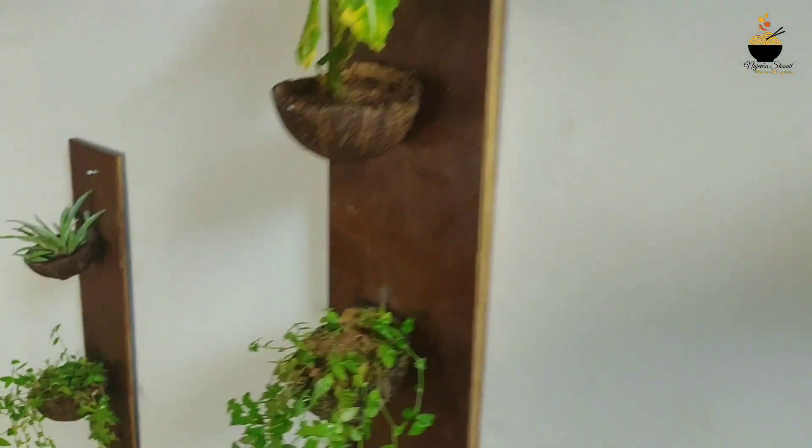Hello everyone, welcome to the video. In this video, I will show you a small wall deck.